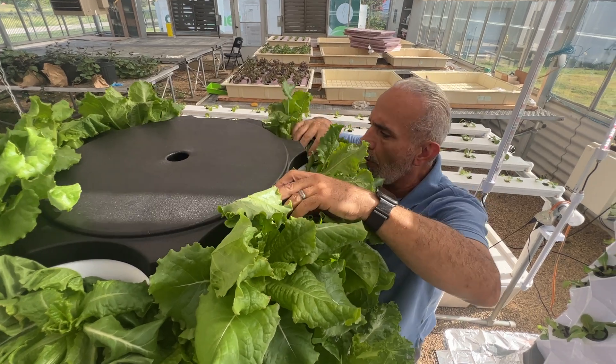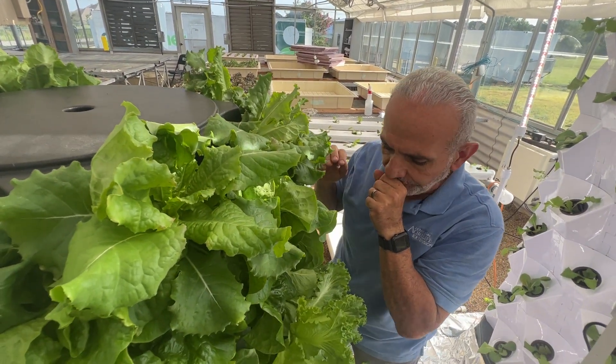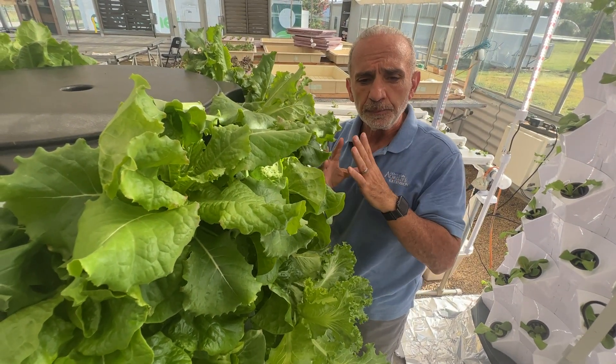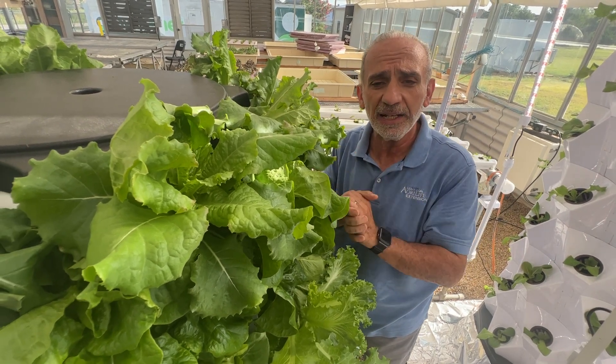Part of growing plants hydroponically anywhere is daily maintenance. So daily — or until you find the routine that works for you.